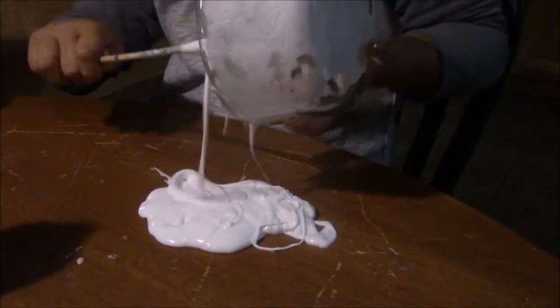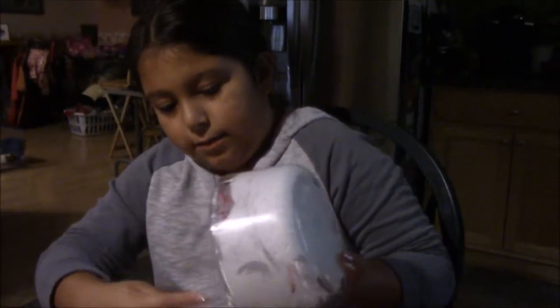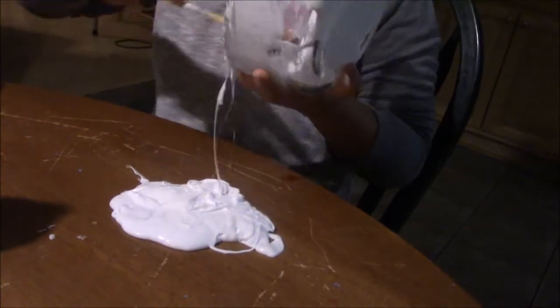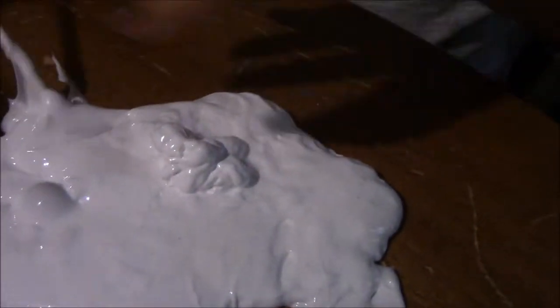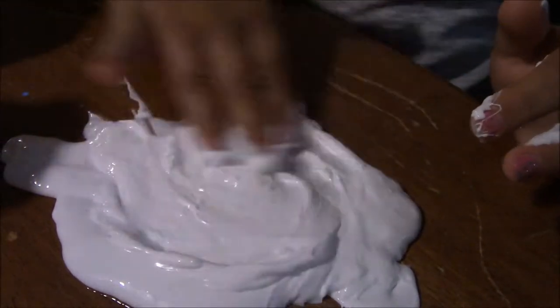You just want to pull as much as you can out. Keep working it until you get it to the right consistency. You can grab it with your fingers, but you want to work quickly. Let's add some more contact solution and a little bit more shaving cream. Take it off the stick and just start folding it — smear it around, fold, fold, fold.